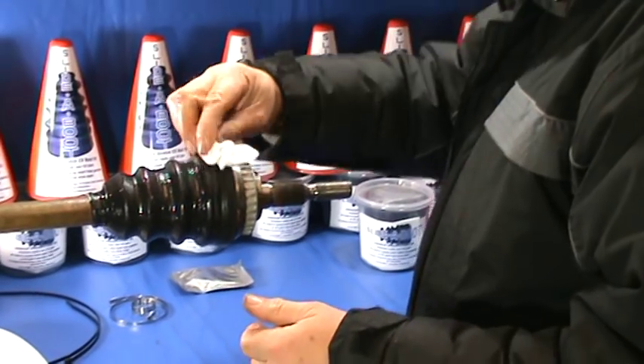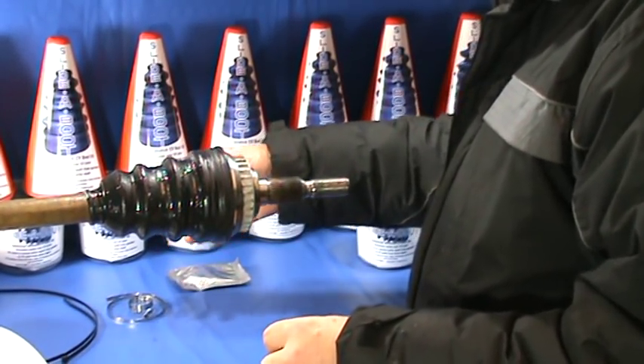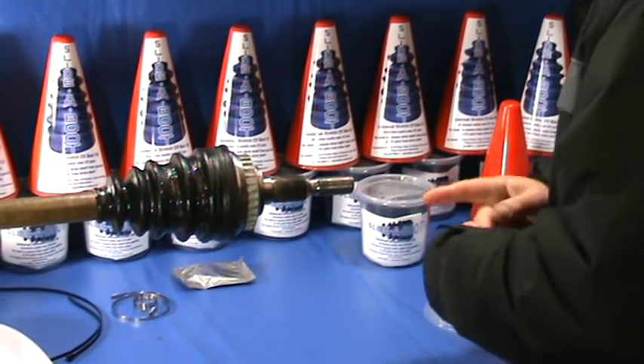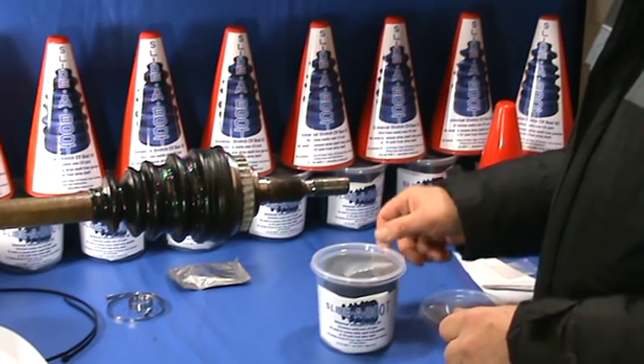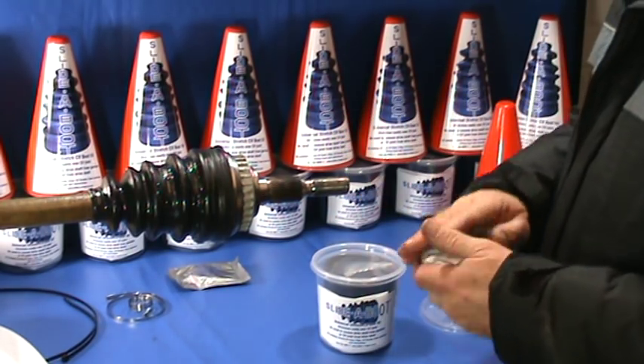Wipe off any excess cone lube and fit the nylon ties or the stainless steel clips, whichever you prefer. Once you've finished, don't throw away the cone. Next time you need to do a CV boot, you can buy a CV boot kit with everything you need except the cone, and this will save you money on your next job.